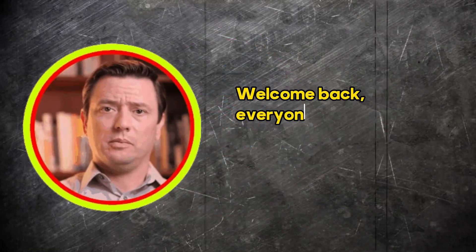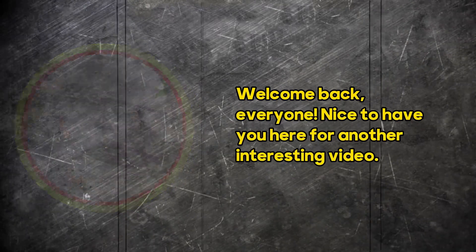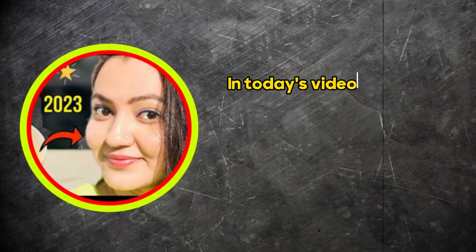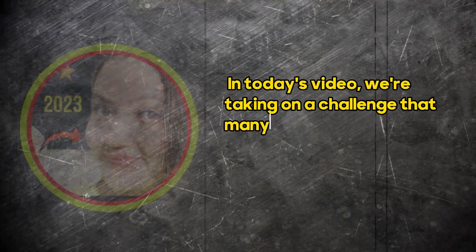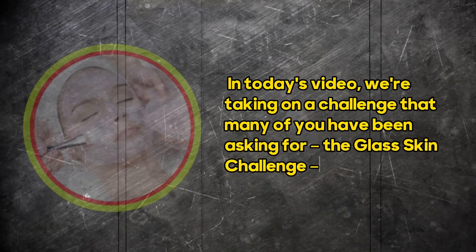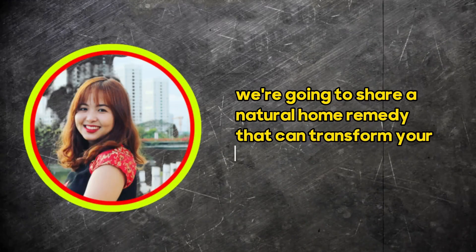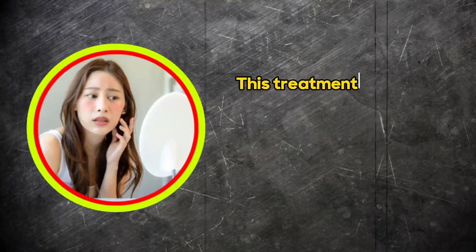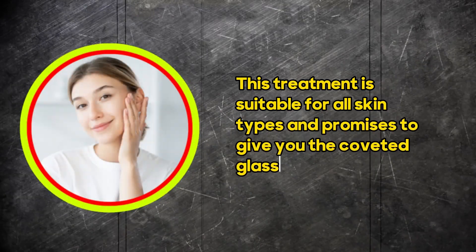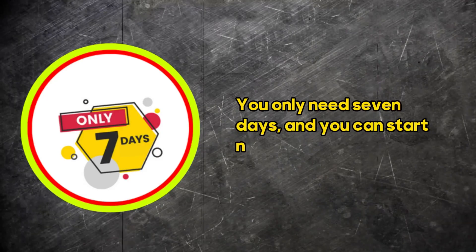Welcome back, everyone. Nice to have you here for another interesting video. I hope you are all doing great. In today's video, we're taking on a challenge that many of you have been asking for: the Glass Skin Challenge. We're going to share a natural home remedy that can transform your skin. This treatment is suitable for all skin types and promises to give you the coveted glass skin effect. You only need 7 days and you can start now.